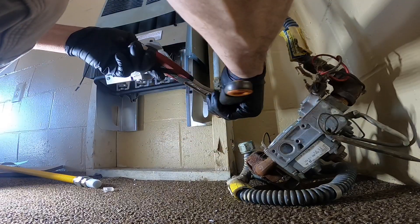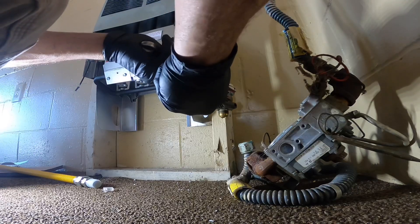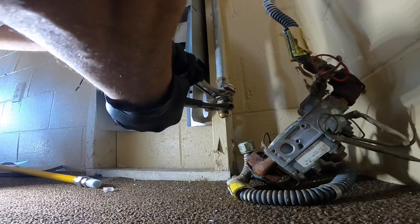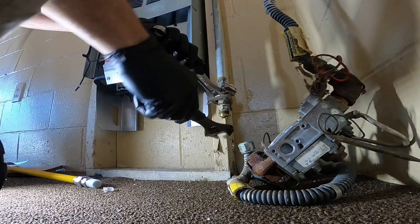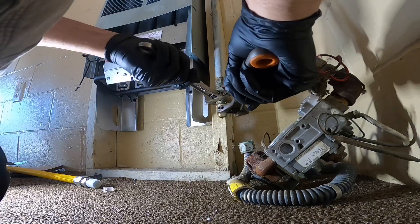All right, we're back in here to do a little more work on this furnace. That is really tight.